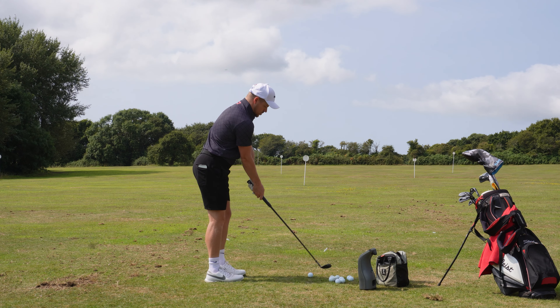Ten balls just to warm up. I'm literally just warming up — not really focusing on distance, roughly going for a target, but no real thought process going into these apart from just getting the body moving and turning.